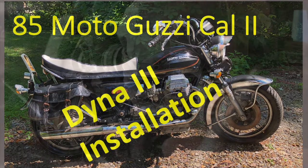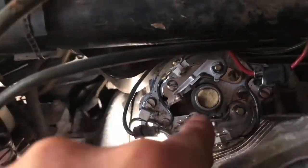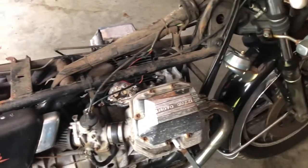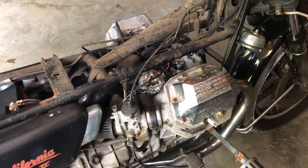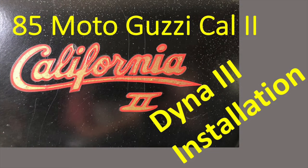Hi everybody. In my last Moto Guzzi video I was redoing the ignition. I changed the contact points but they did not really fit that well, so I had to file around and fizzle around to make it work. It initially worked fine but after driving for two miles it started to sputter again and didn't really want to take the gas anymore. So I opened her up again and the ignition had changed over those two miles of driving. Instead of filing more I decided to buy an electronic ignition - a Dynatec 3, which fits the Moto Guzzi. In this video I will explain how I installed it.